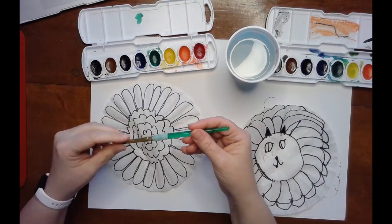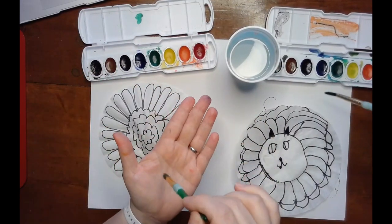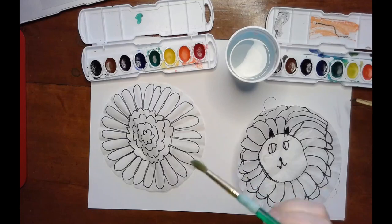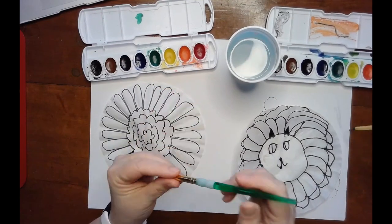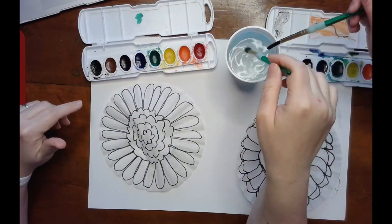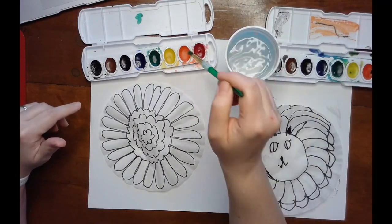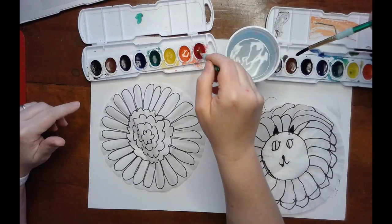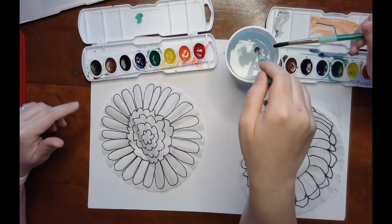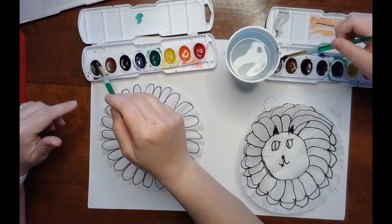A couple of things to remember with our paintbrushes: they are like ballerinas — they dance on their tippy toes, they do not scoot on their bottoms. So let's be careful with our brushes so they don't get all smashed down. For watercolors, we have to wake the watercolors up. Get your paintbrush with fresh water and put a couple of drops in each of the colors you plan on using.